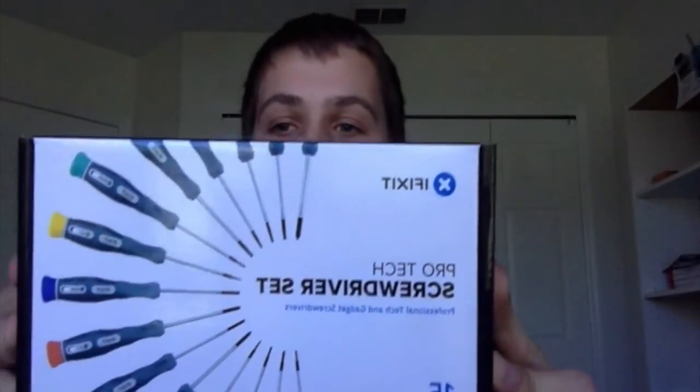Hey there guys and welcome to the Tool Guide. Today we're going to review the Pro-Tech screwdriver set from iFixit. This is a really nice screwdriver kit — let's go over what's in it.